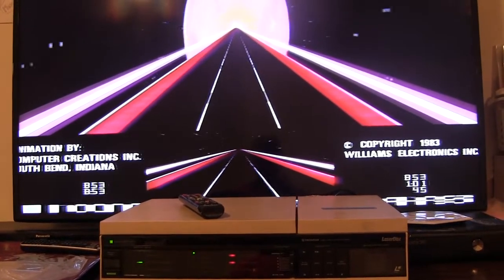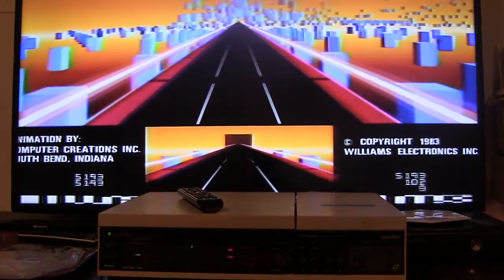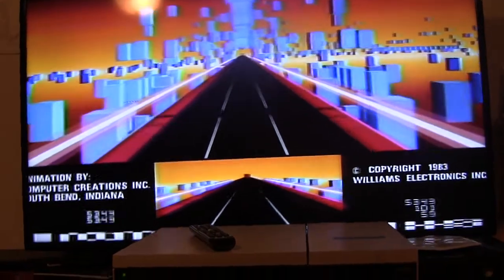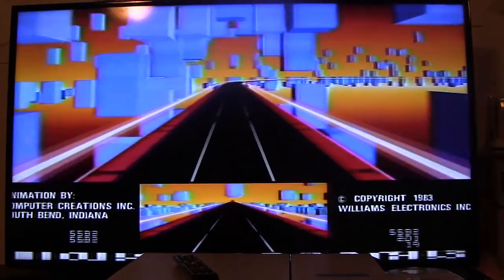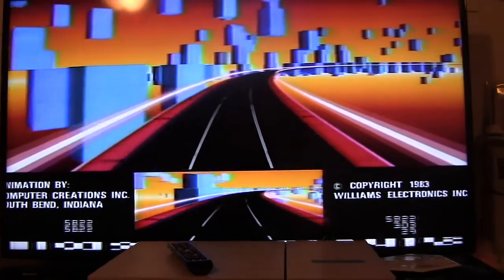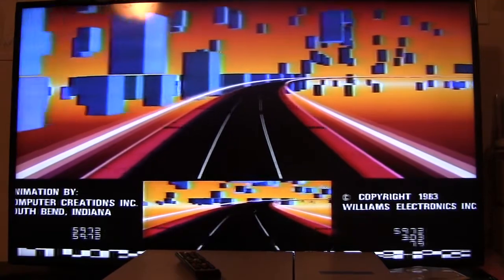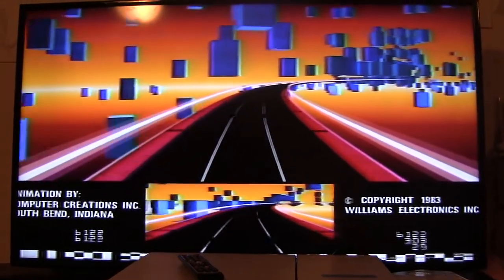Here is proof that the PR8210 is working and that the StarRider Laserdisc inside it is actually playing. It's playing on my — I forgot how big this TV is — 60 inch, 55 inch, I don't know — but it looks absolutely horrible. So I'm going to begin the conversion and hopefully when I'm done I'll be able to demonstrate that the converted player also works. Kind of nervous but got to take the risk.